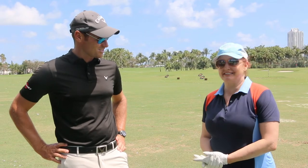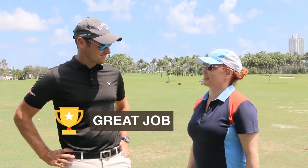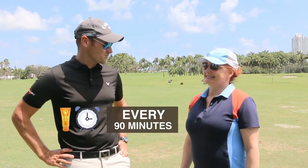He does a great job with it, so I thought he'd be a good example to everyone that it can be done. You can reapply every 90 minutes and wear more sunscreen for sure.